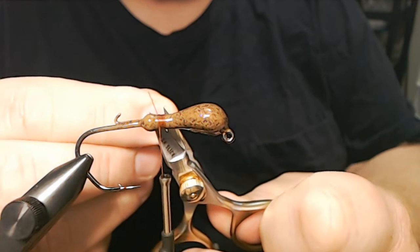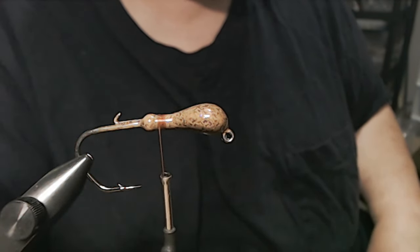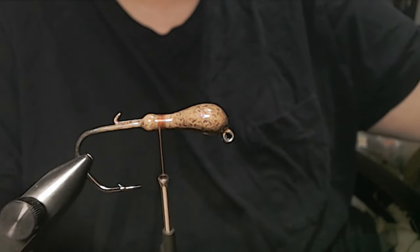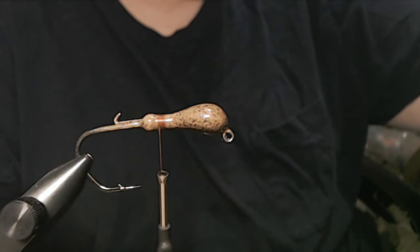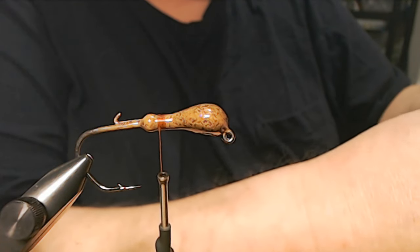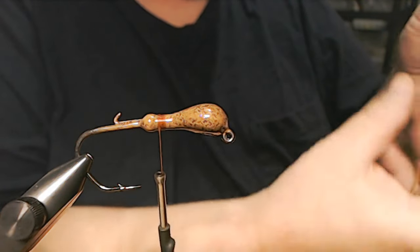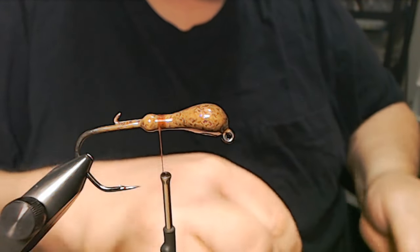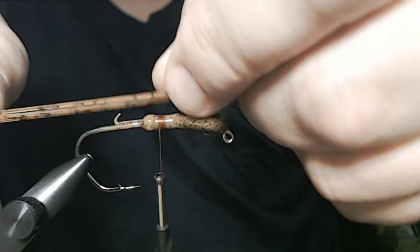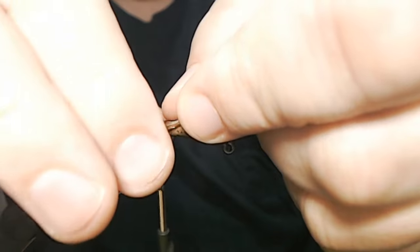I get a lot of questions asking what difference this stuff makes, does it really help — all kinds of questions. But when I read that, I thought I should explain myself a little better if I hadn't done it earlier. That's why I put flash in bass jigs.